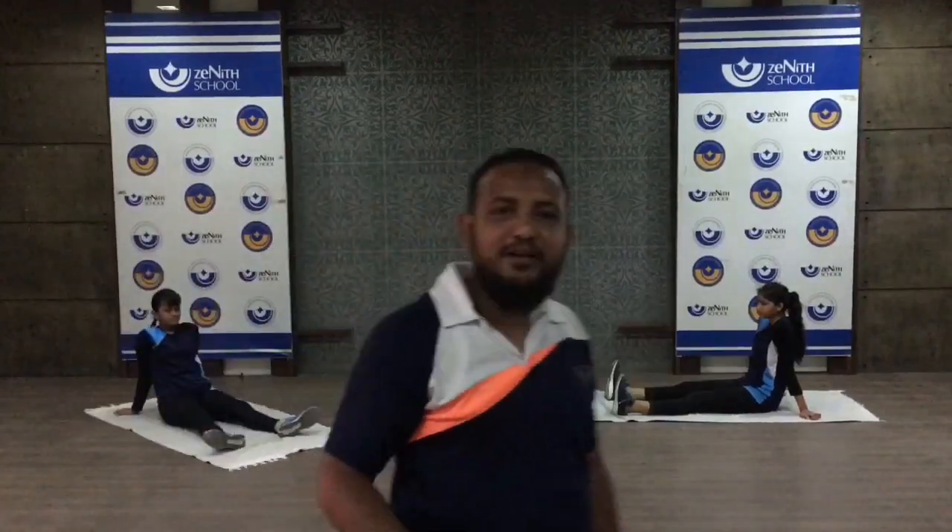Welcome everyone. Our today's session is flexibility. It's not always about having good muscles — you need to have flexibility too, and stretching exercises will help you to have a flexible body. Why is flexibility important?